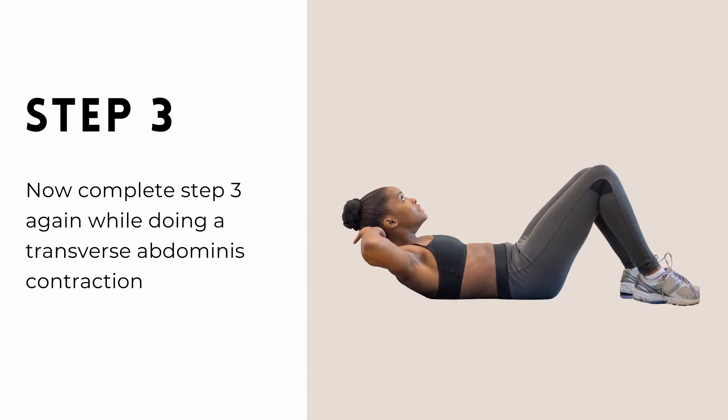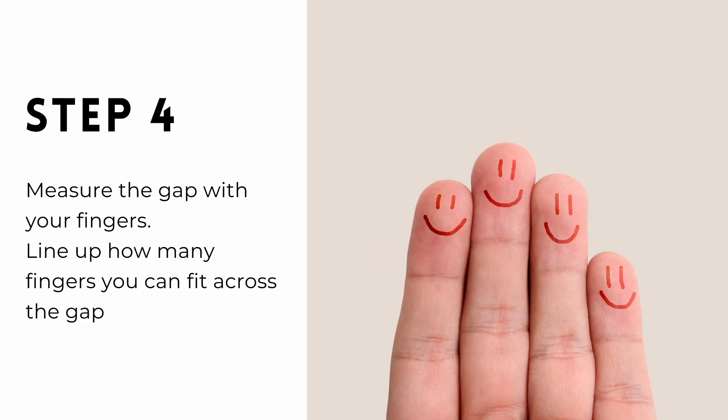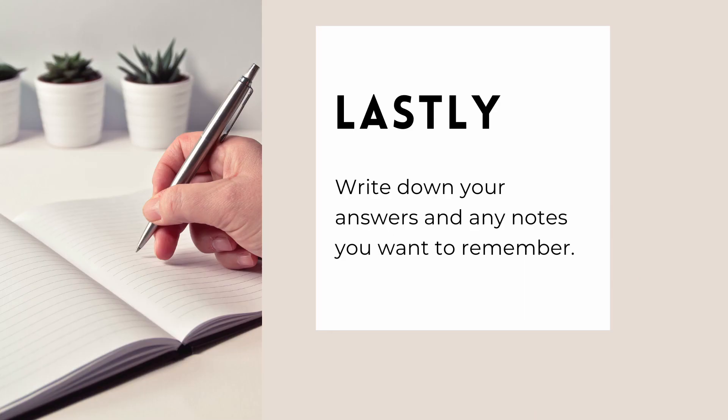Finally, relax for one last round. We're going to do the measurement with a TA contraction. Think about pulling your two hip bones together at the front, or zipping up your trousers, tilting your pelvis back. Then do your crunch and re-measure. The most important step is to write everything down.